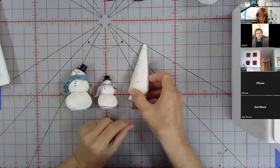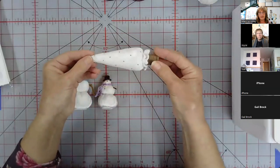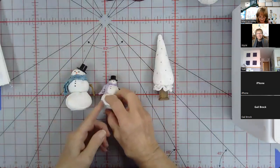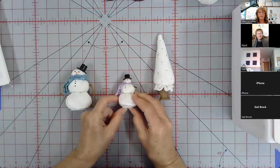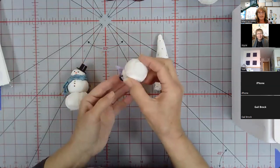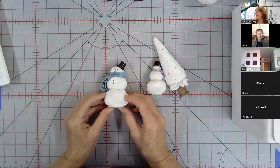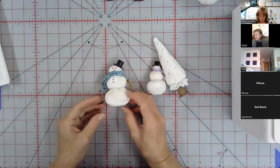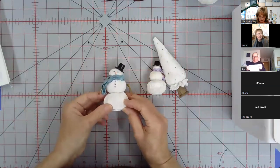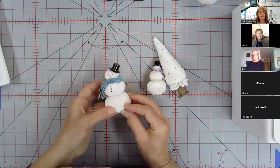The tree stands about five and a quarter inches tall — this is what the tree looks like. The tiny snowman is about two and a half inches tall and wears a little hat. We're calling them snow buddies, not snowmen. The small snow buddy is about three and a half inches tall, maybe a little bit more with the hat on.